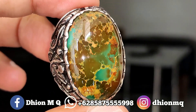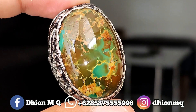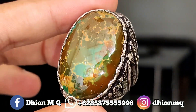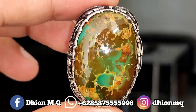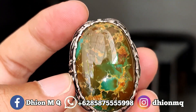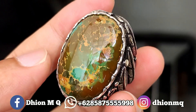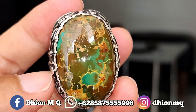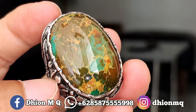Rekap dimensinya: panjang sekitar 33 mili, lebar 23 mili, tebal atau tinggi sekitar 10 mili. Untuk kategori warnanya multi-color, ada warna kuning, coklat, hijau, ada sedikit kemerah-merahannya. Untuk uratnya juga ajib, urat mas lawasan, ceploknya berkarakter tegas, sangat ajib.